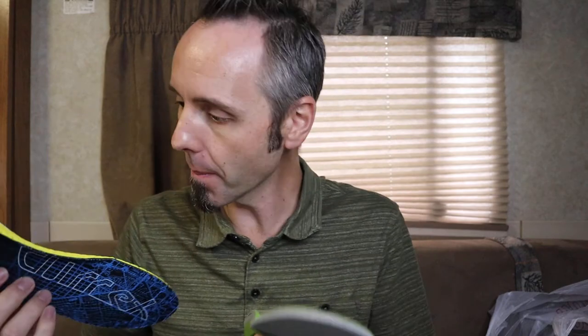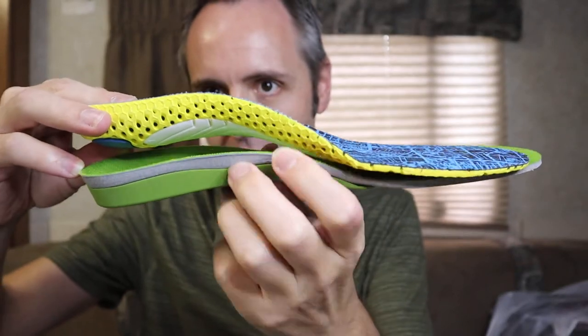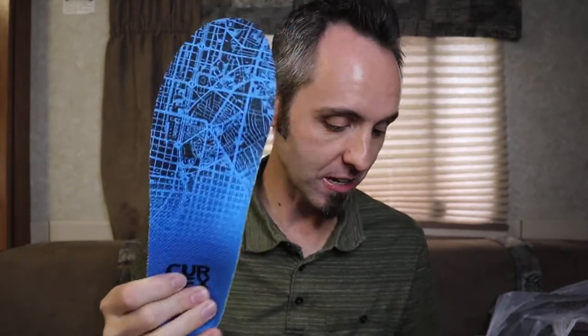Look at the difference in the arch support — the roundness of the Superfeet compared to this huge rainbow arch on the Currex. I'm definitely going to do a follow-up video on these shoes and arch supports to let you guys know if the plantar fasciitis comes back or if it's gone, since we're just getting into winter. If you want to see that follow-up review, I'll put it right there on screen. Thank you all for watching, thumbs up is appreciated — dad out.